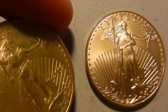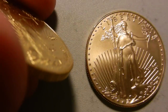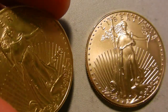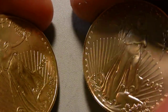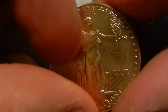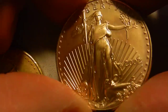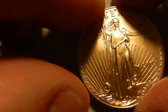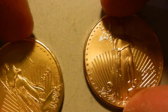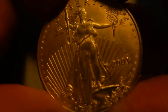What set it off as being fake is the flat fields — there's no concavity as you get with a genuine coin. We'll see how the light will cartwheel around the coin because the fields are not perfectly flat. You do not get that same cartwheel effect with a flat coin.